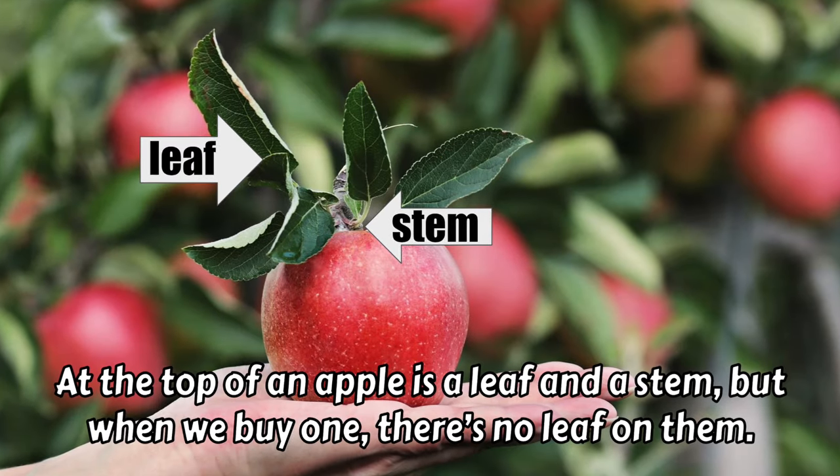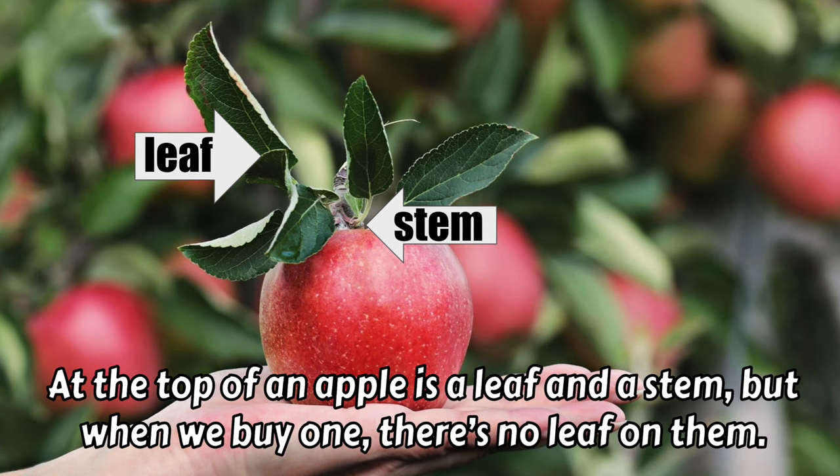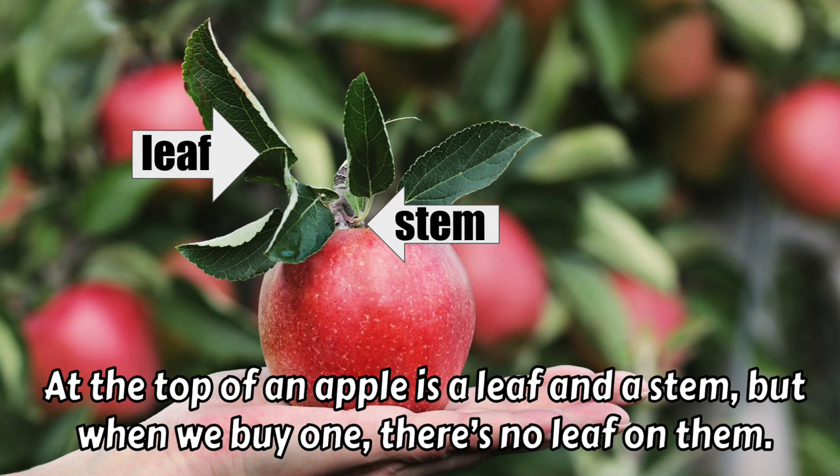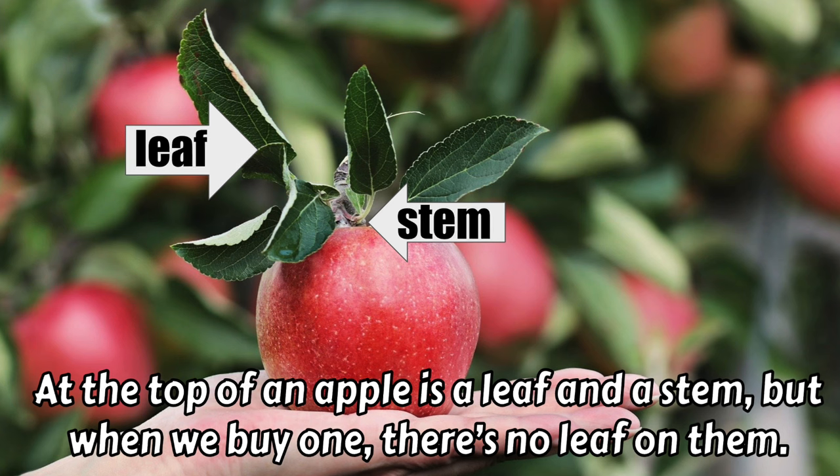At the top of an apple is a leaf and a stem. But when we buy one, there's no leaf on them — when you go to the store to get an apple, you don't usually see that green leaf on top.